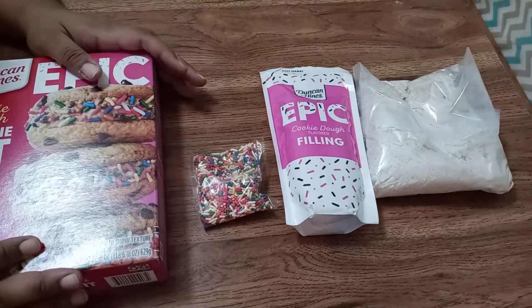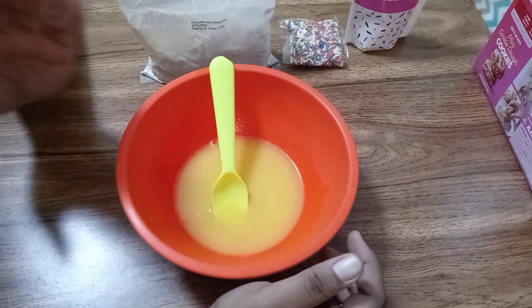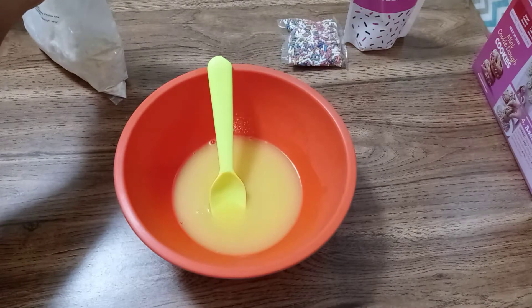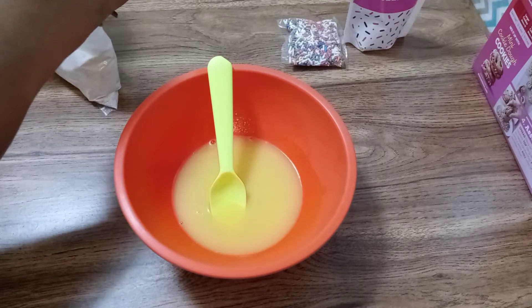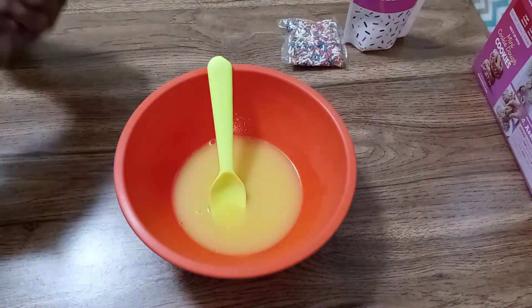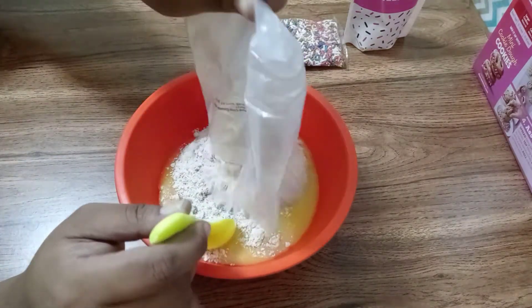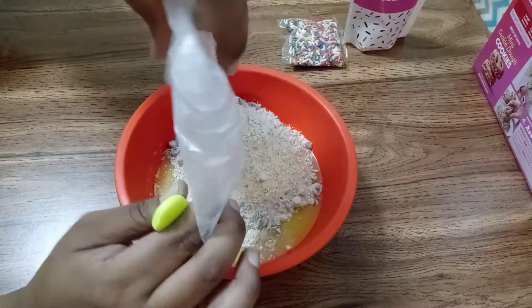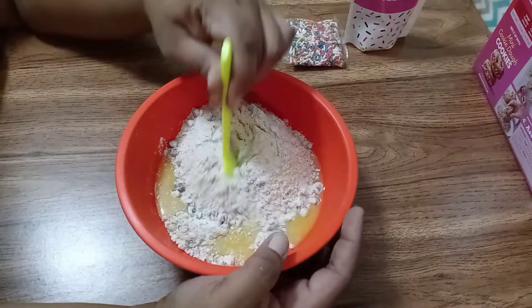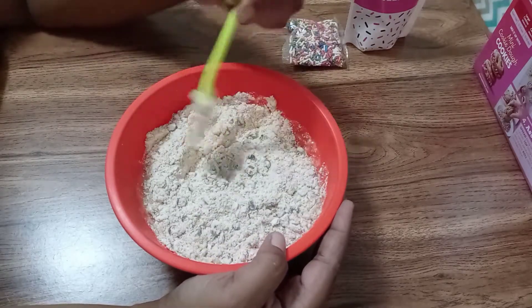We're going to go ahead and melt our butter and mix all our ingredients. So I have my egg, my water, and my melted butter in a bowl. I like to mix my wet ingredients first, that's why I have that all in a bowl already done. Now we're going to add the mix — and hope that it's not another fail. If you missed that video, you're going to want to check it out. There's our mix, so we're going to mix this up.